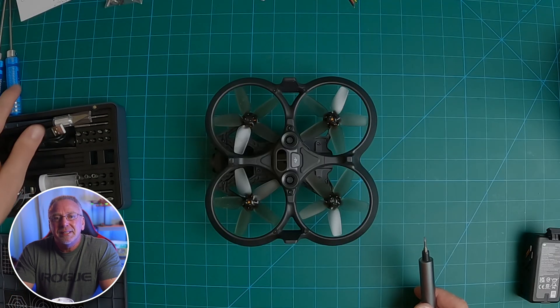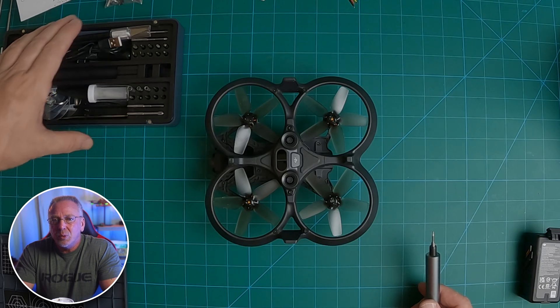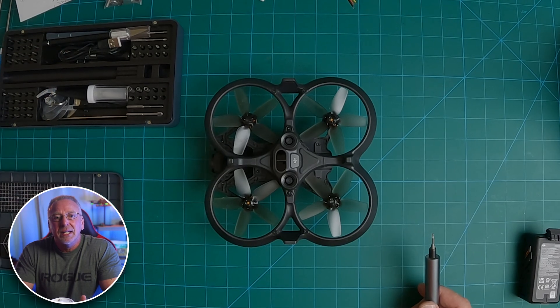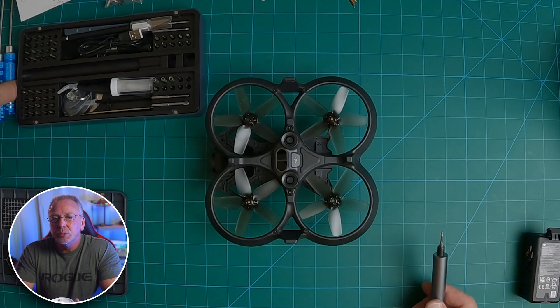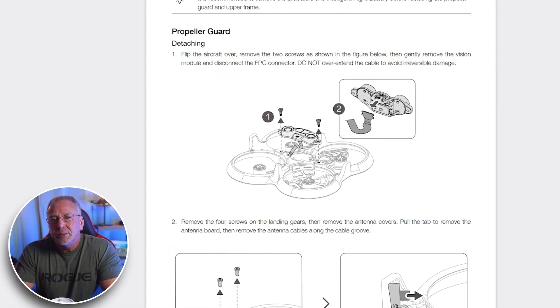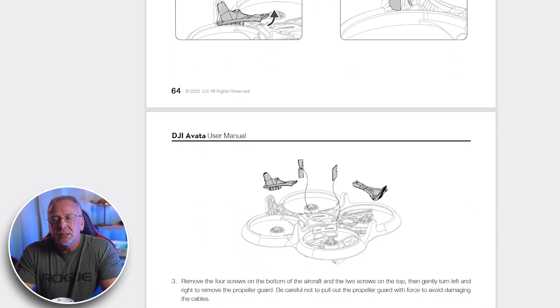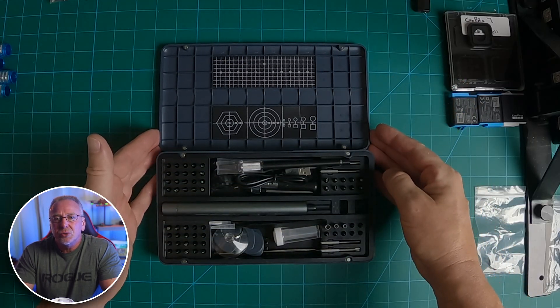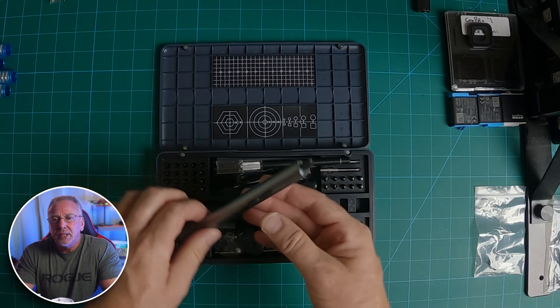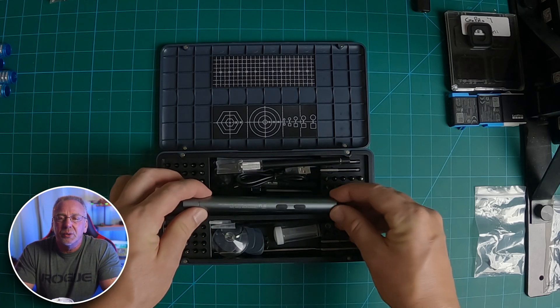I highly recommend separating out your screws as you're removing them, because the Avada uses different M1 and M2 screw sizes and you just don't want to mix these up. If I'm not mistaken, I counted 32 screws that you're going to be removing for this particular setup. You'll also find similar maintenance information within the DJI Avada user manual, pages 64 through 71. And a quick plug for the electric screwdriver I'm using in this video — not sponsored, but it works great. I'll leave links below if you're interested.